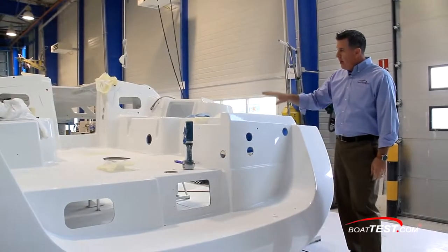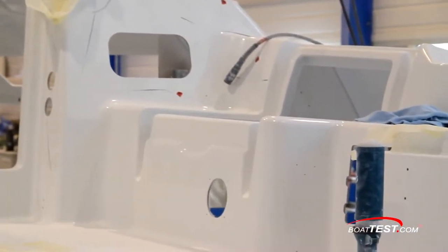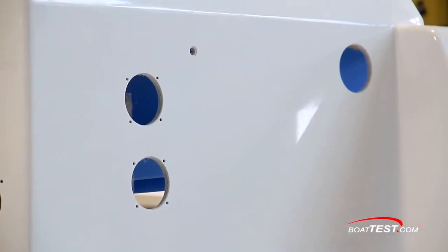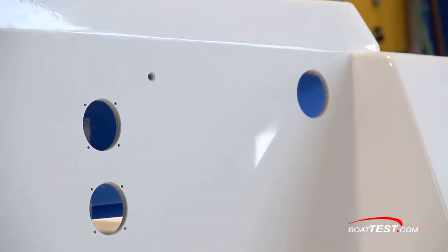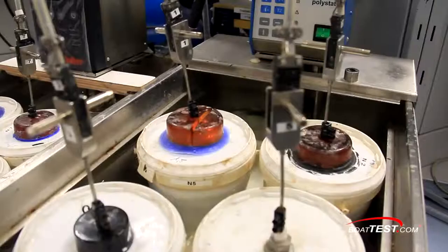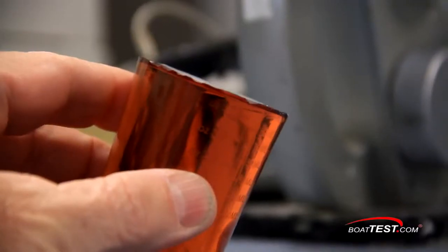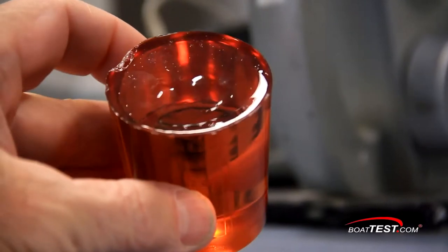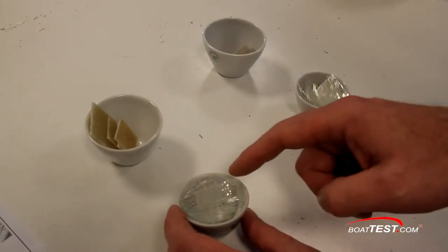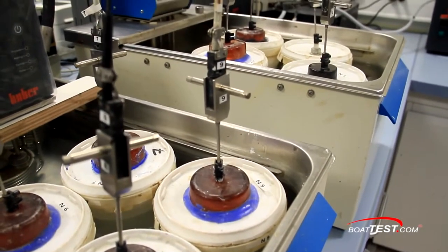All of the trimming and hole cutouts on the decks and hulls are done by robots. This does two things: it allows for a high level of precision with hole placement and the quality of the holes, as well as dramatically reducing labor costs, which are reflected in the retail price. Beneteau has spent thousands of hours testing resin formulations for strength, weight, durability, and reaction to other materials they come in contact with, such as gel coats and adhesives — but most importantly, for its resistance to water intrusion through osmosis.